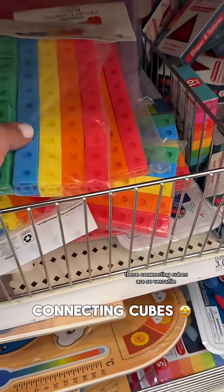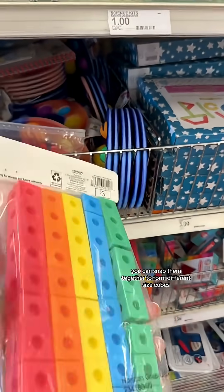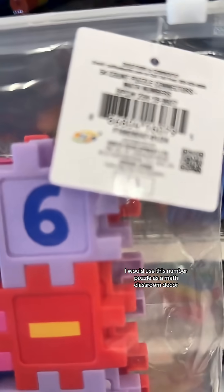These connecting cubes are so versatile. However, I love them for teaching volume — you can snap them together to form different size cubes. I would use this number puzzle as math classroom decor.